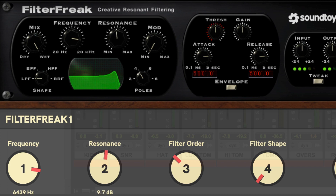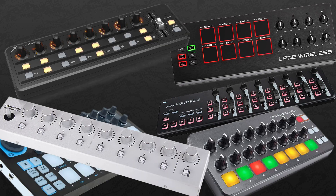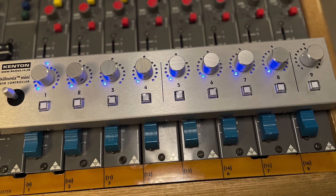Now I know what you're thinking — sure, Mulligan sounds great, but I'll probably have to buy a lot of expensive equipment to use it. Well, that's one heck of an attitude and you're dead wrong. With Mulligan, you can use any MIDI box to control your Pro Tools plugins. If it has eight knobs, you're good to go.